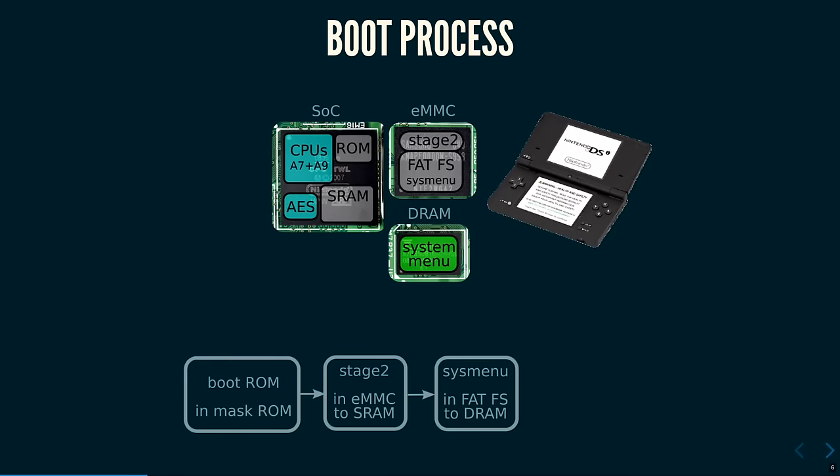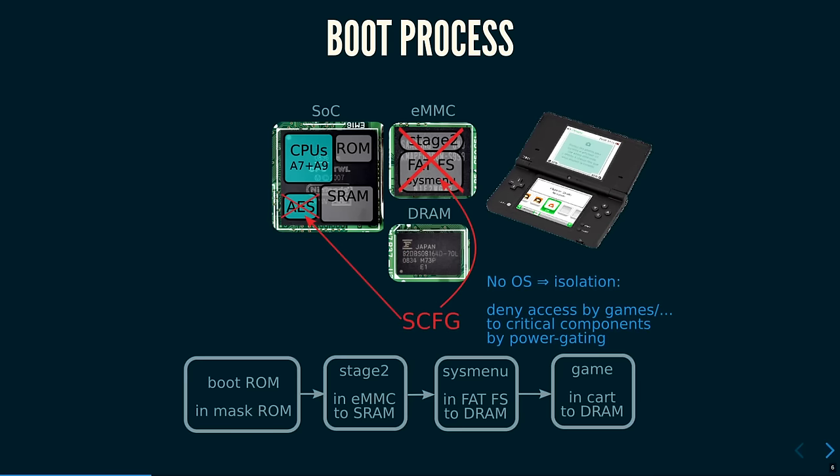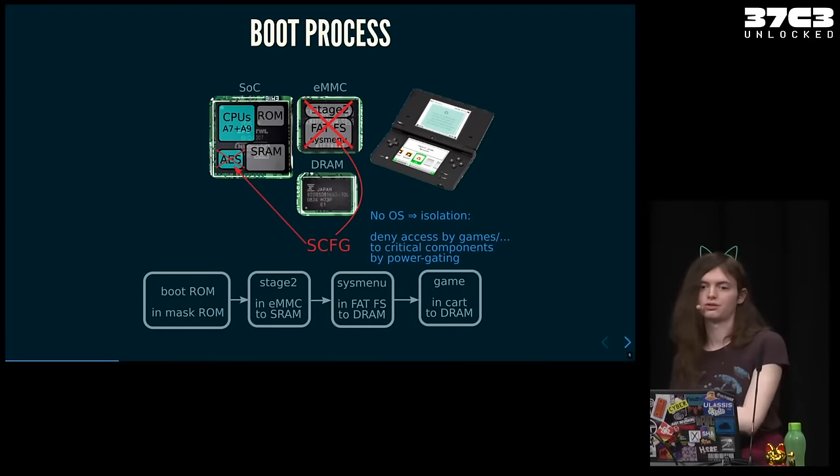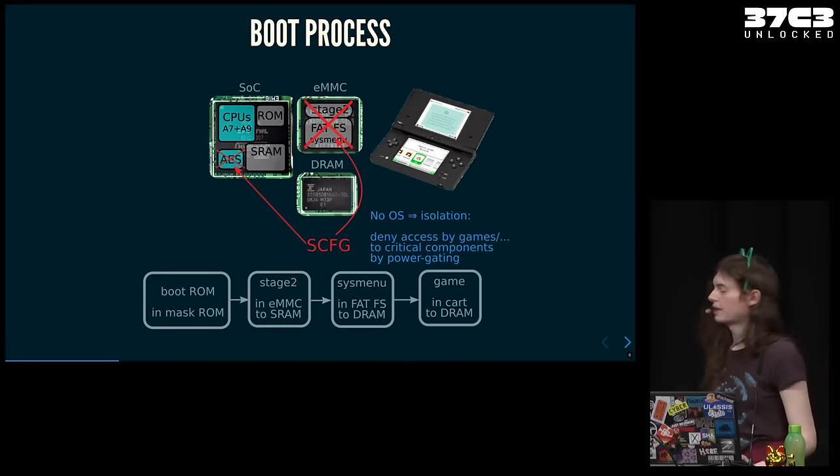The system menu is the first thing that actually turns on the screens, and then you get a nice boot logo. The system menu can launch your game from a cartridge or from EMMC — that gets loaded into DRAM — but before it jumps to the game code, it applies what are called the SConfig registers. These are used to power-gate certain parts of the hardware, and they cannot be turned on again until the console is reset. Since there's no operating system or hypervisor, this is the only way to make sure a game running from a cartridge cannot access the EMMC or do any other evil things.